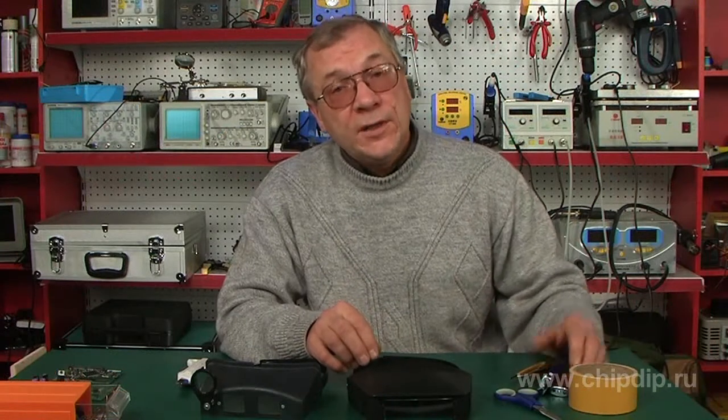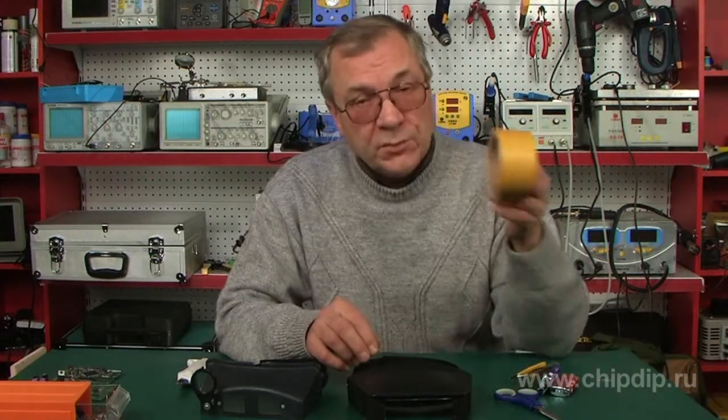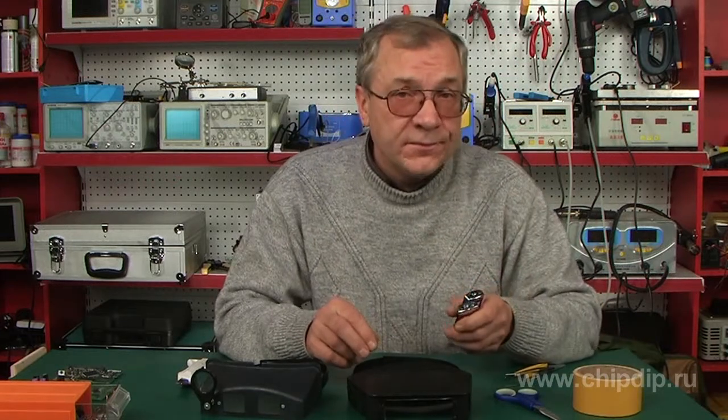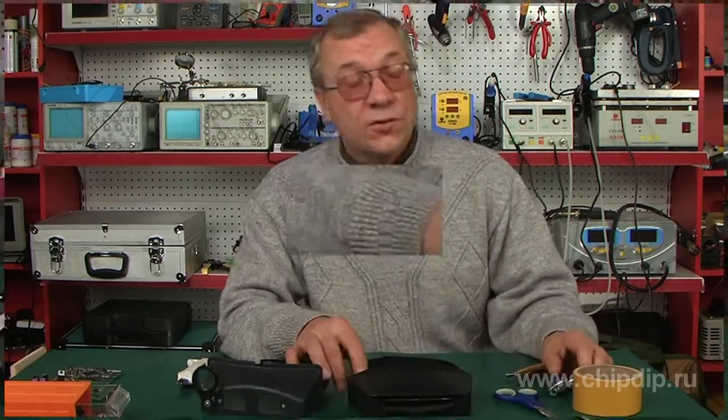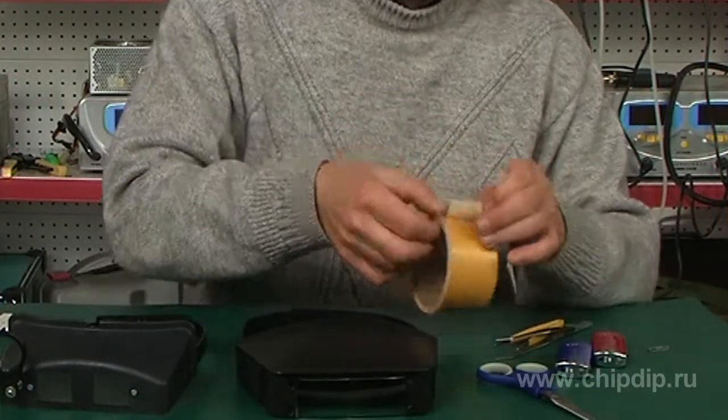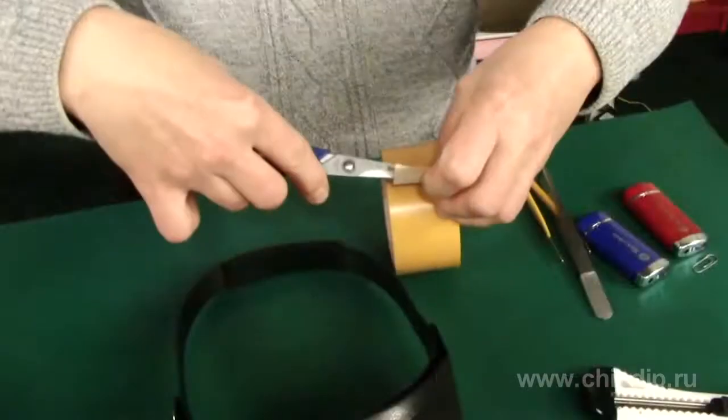But if you have two-sided adhesive tape and a couple of lighters with LED blacklight, we will show you what you can do with a regular head magnifier. Let's cut out two rectangles from two-sided adhesive tape and stick them onto the sides of the magnifier.